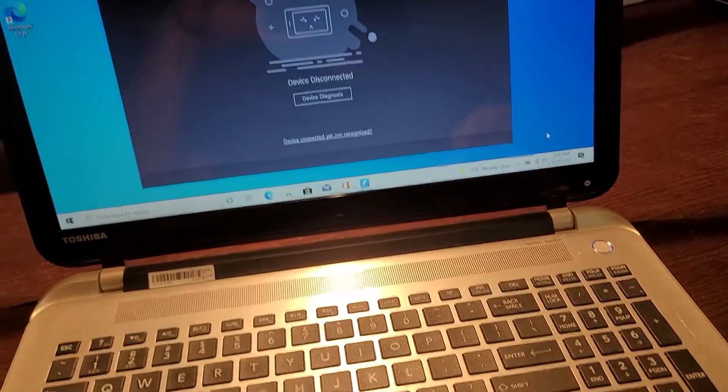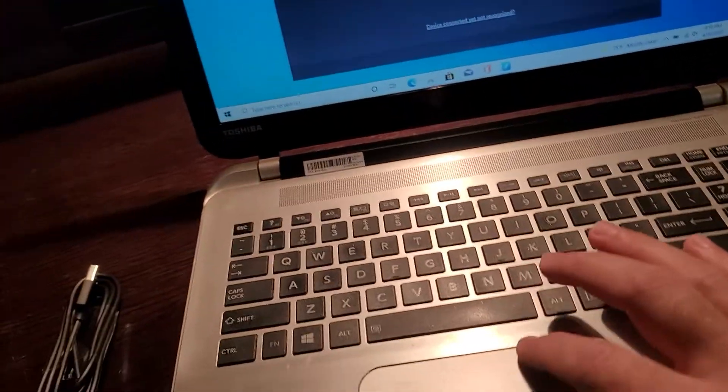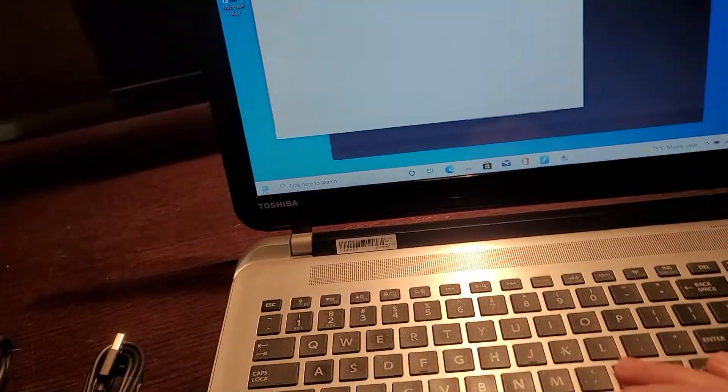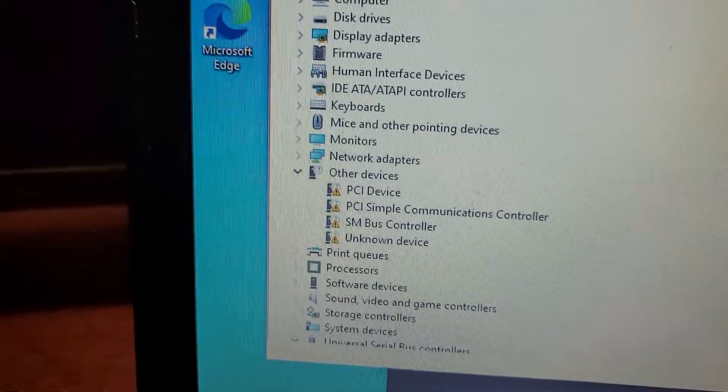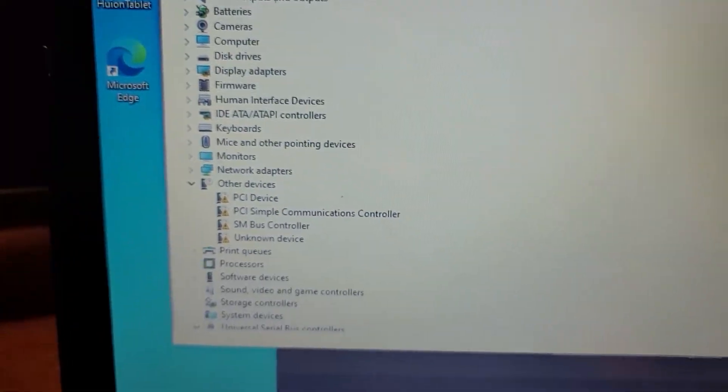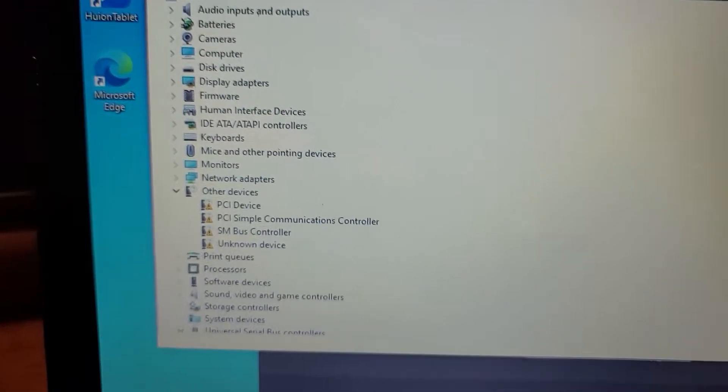I realized that when I installed Windows 10 on this computer I had missing drivers, so I tried to install the drivers to make sure that wasn't the issue — it still wasn't working.